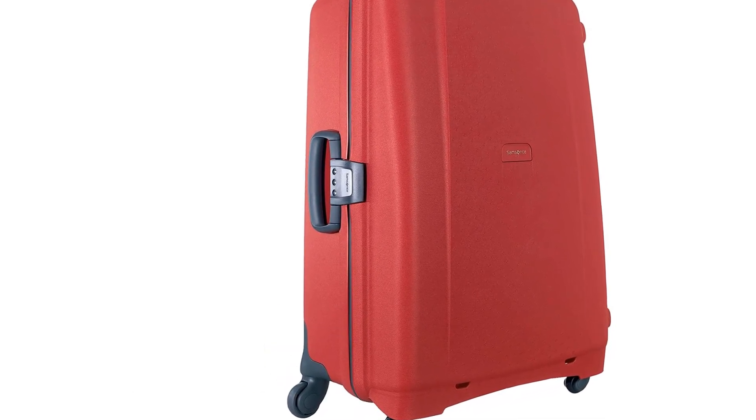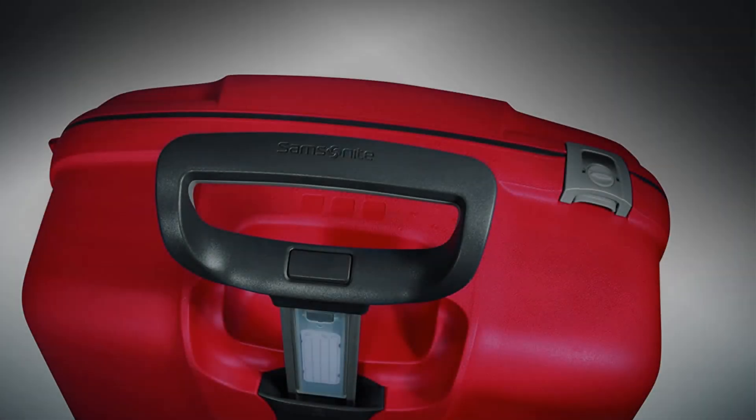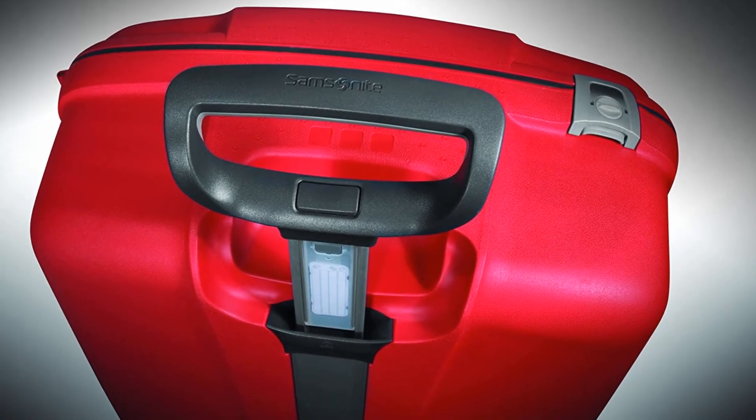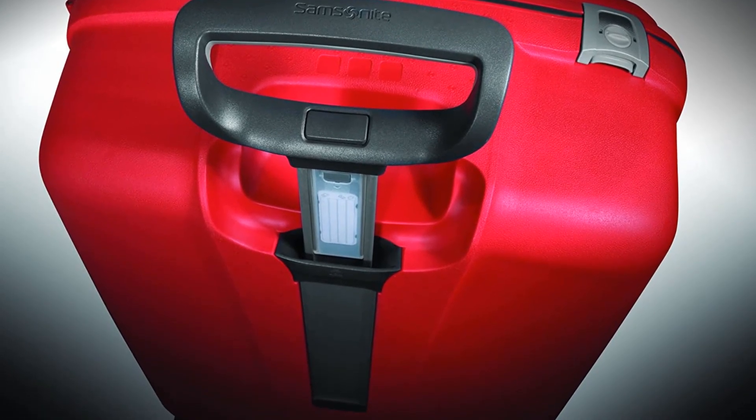What about the lock? The F-Lite GT Spinner is equipped with a mounted Travel Sentry combination lock. It features a three-point closure system that will give you peace of mind when it comes to the security of your luggage. It's also TSA-approved, which is another big plus.